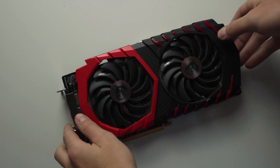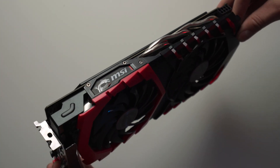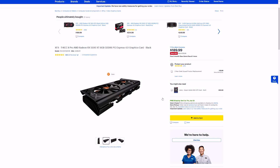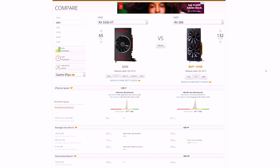Our GPU choice in this build is the MSI RX 580 Gaming X 8 gigabyte model. I was able to secure it for only $100 on the used market, which was absolutely a steal for the performance you get. Normally they go for around $120 to $150 on eBay. Alternatively, if you want something new, you can go with the RX 5500 XT from AMD, which costs a bit more but offers similar performance with newer GDDR6 memory instead of the GDDR5 in the RX 580.